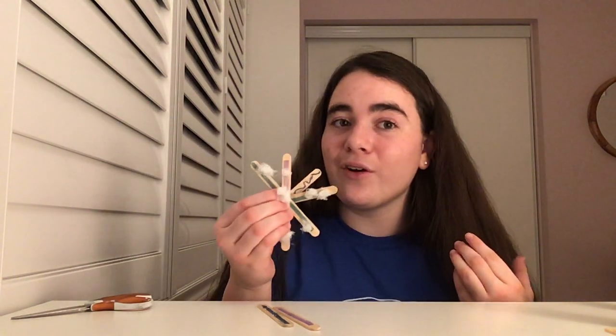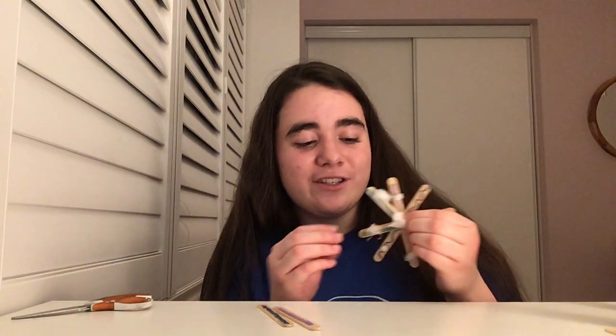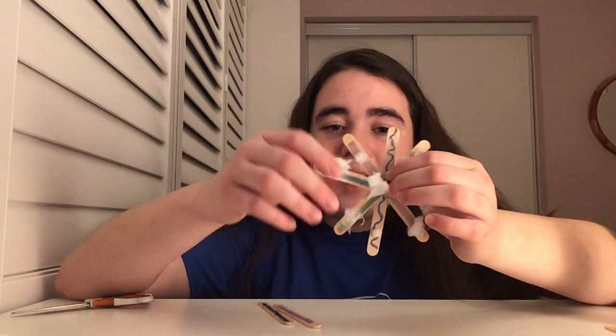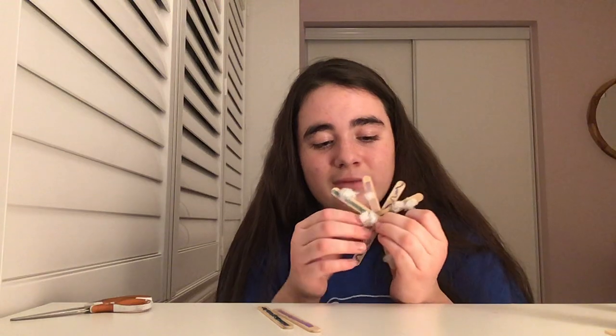Once you have your snowflake all assembled, you can add on your extra decorations. Like if you want to, you can add on some pom-poms like I did — I added a couple of white pom-poms. I actually took a really big one and broke it up so all parts of the snowflake could have some pom-poms. You can also add stickers.